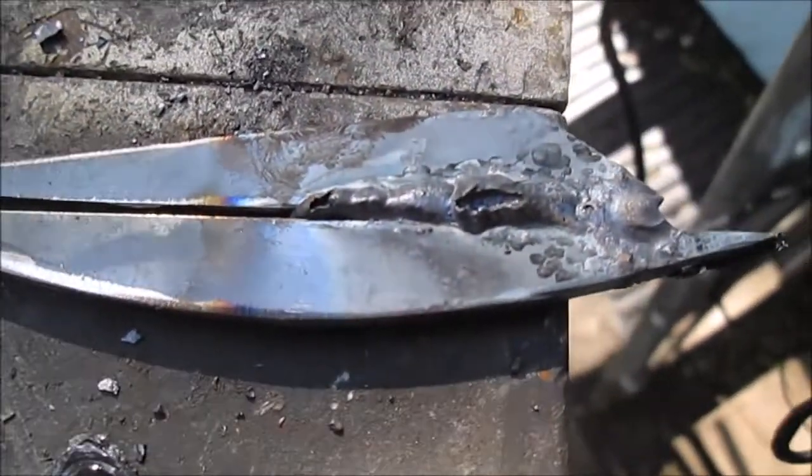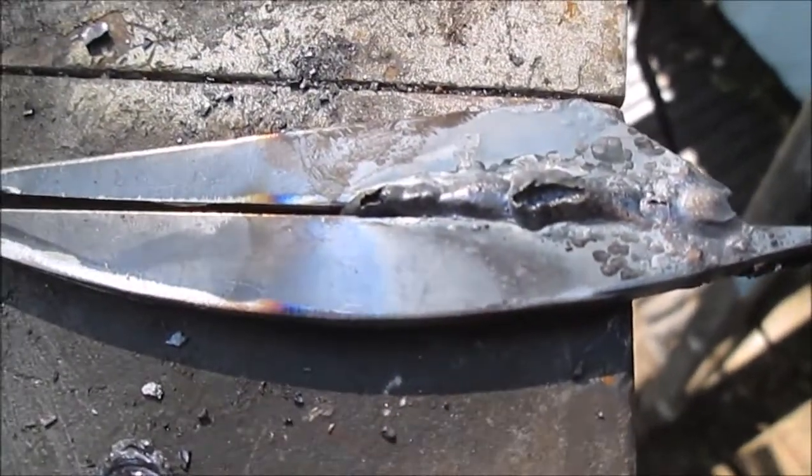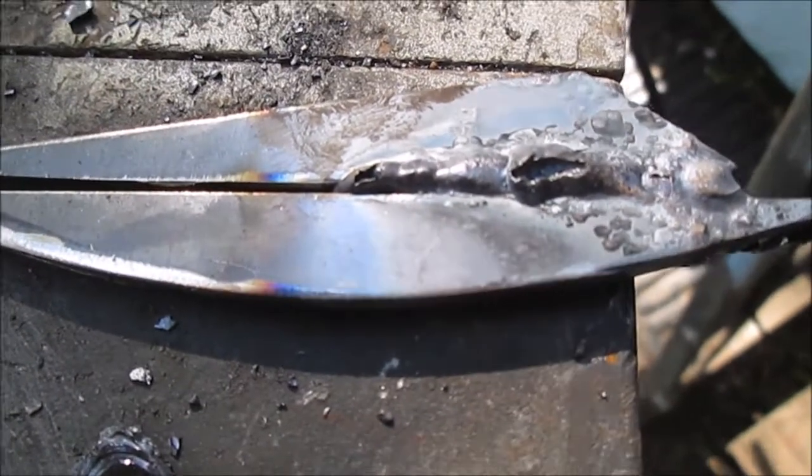We're trying to practice welding gaps together instead of just putting a bead on top of metal. Hang in here — we'll get this down yet. We're going to learn these rods in this little welder.